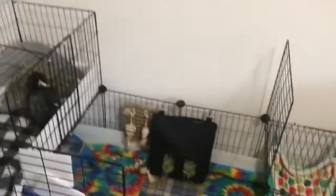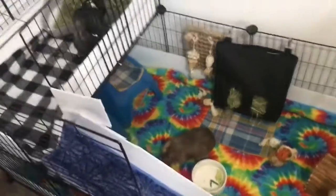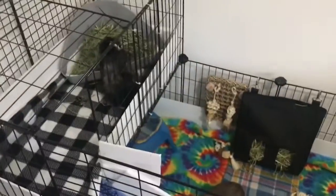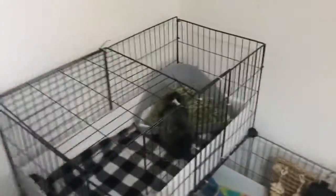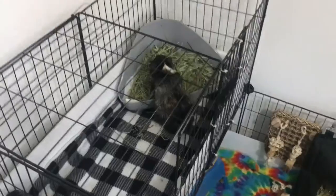Guys, I finally finished cleaning their cage and I moved the ramp over there — it was on the side before. That's basically all for cleaning their cage. The loft is all fresh and cleaned, and the bottom is done too. The bottom takes a while but the top didn't take me long. As you can see they're already making a mess — it probably won't stay like this for long, but this is the final after.